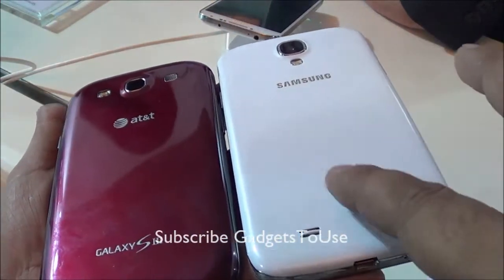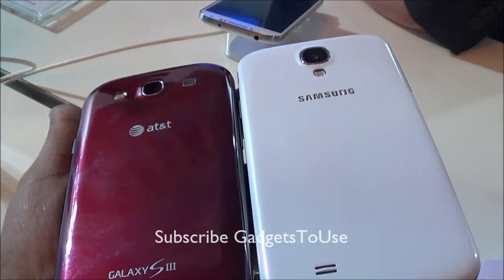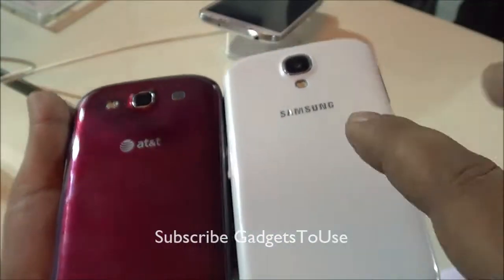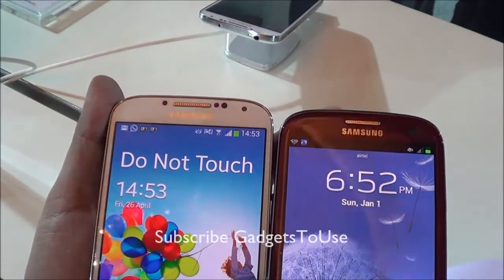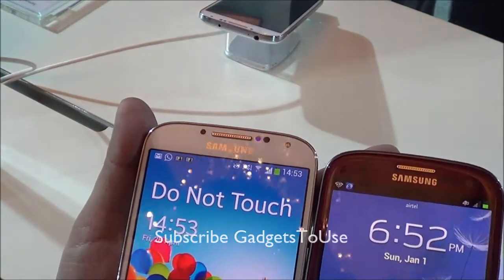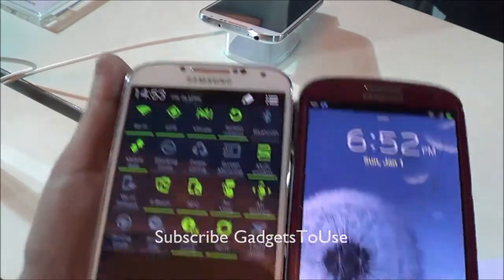Looking at the back covers, the Samsung Galaxy S3 is much more glossy. The Samsung Galaxy S4 has a very nice texture on its back cover which makes it less glossy compared to the S3. On the front side, the S4 has some additional sensors which facilitate different features like Smart Scroll and Smart Stay.